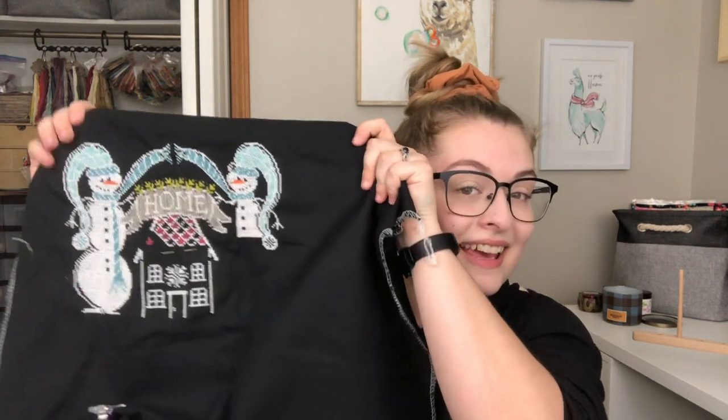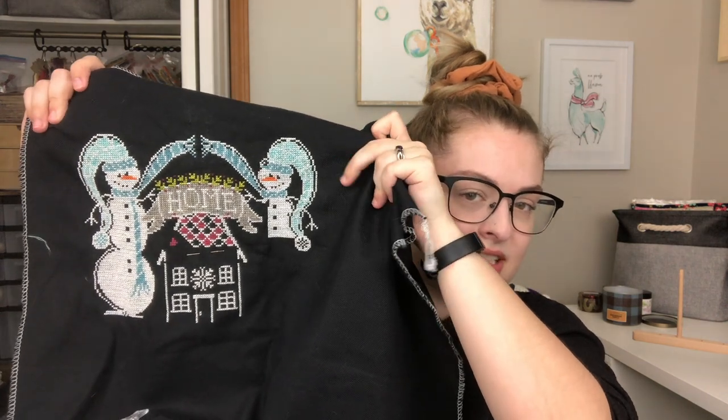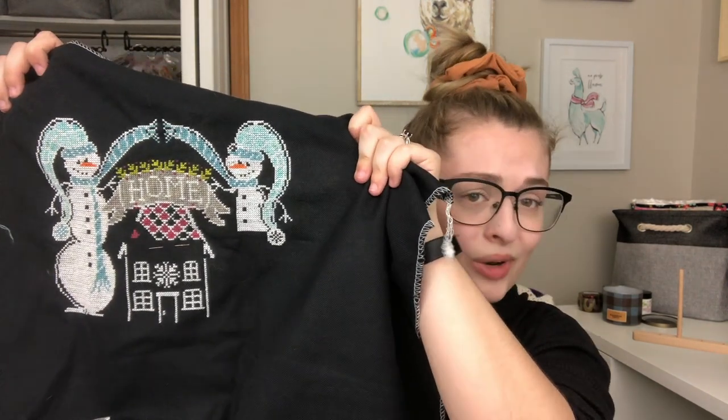I am using all of the called for threads for this project — really simple colors for this one as well. I'm stitching this up on 28 count black Joblin. As you all know if you've been watching me for a while, I do prefer 40 count. But for stitching on this black, 28 count is just perfect because I can see the holes really well. I don't even know if they make a 40 count black, to be honest. Since last time I filled in this second snowman's hat, I've done a lot of work on the house, and yeah, I think that's about what I've got done.